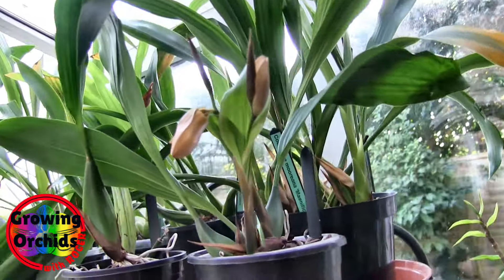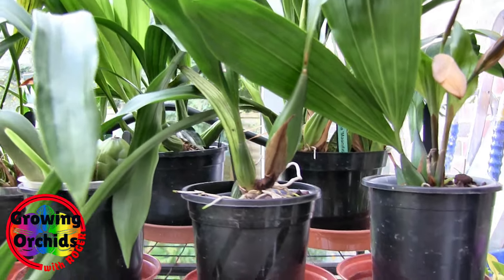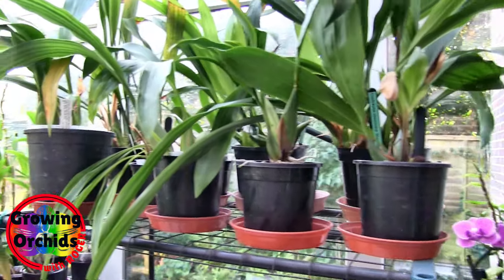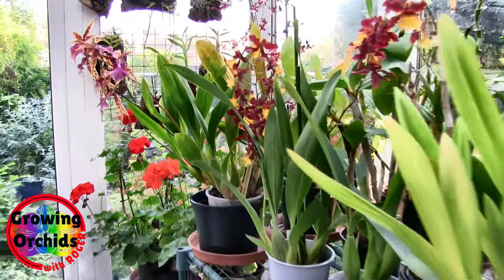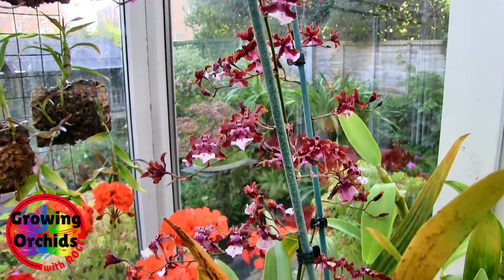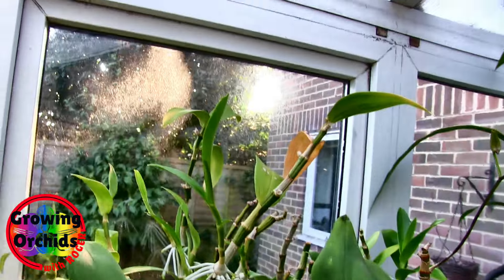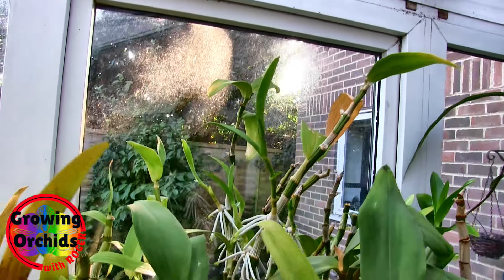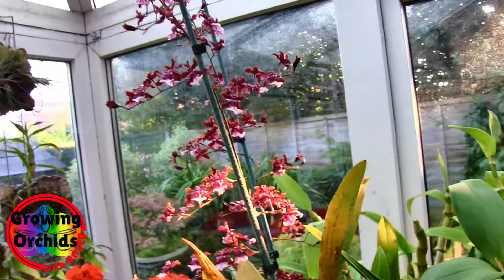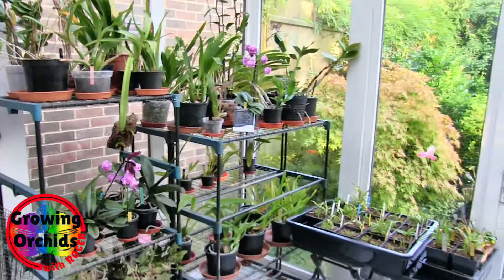There's another Coelogyne with spikes coming, but I can't get at it from here - I'll have to wait for the spikes to push on a bit. That will be for the bloom update on the eighth, when I'll have to dig it out to show it. There's a bit of sherry baby catching that morning sun. It's getting to that time of year when the sun is low enough in the sky that it peeps through gaps in the hedge and lights up things in here - only for about half an hour, but it looks good.